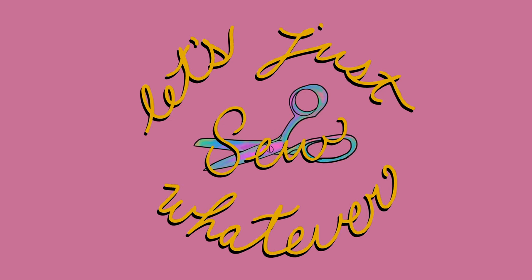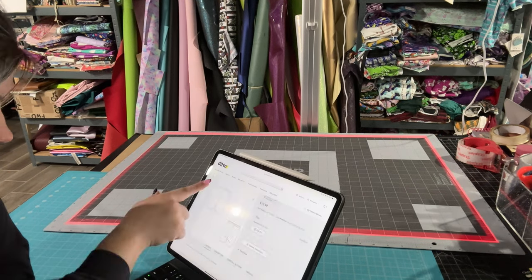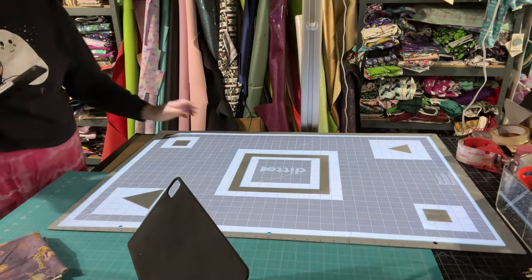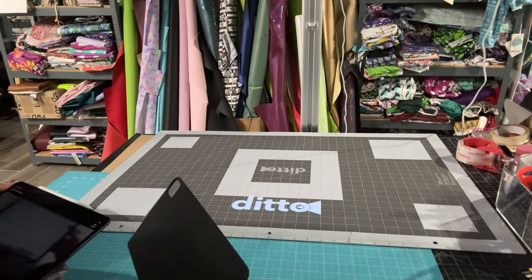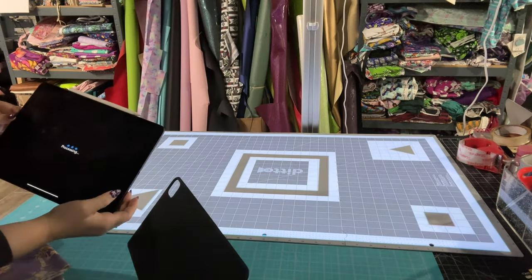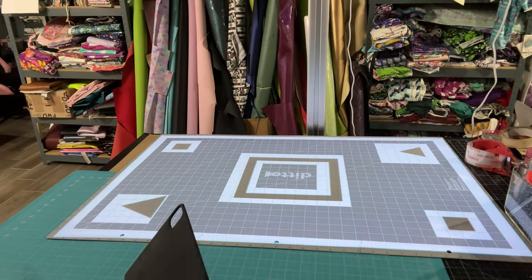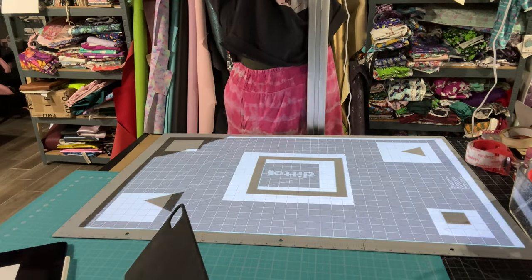Alright y'all, it is Ditto round two with the projector. It took me 13 minutes to get it set up and calibrated — it kept not working. My room was not dark enough, I'm not sure if my cutting mat being the wrong way mattered, and for some reason the projector part on the stand keeps slowly falling. You can see it in the time lapse.